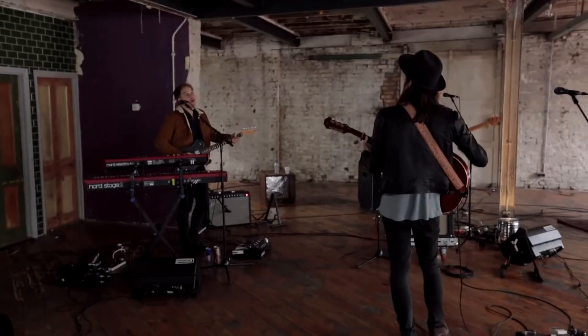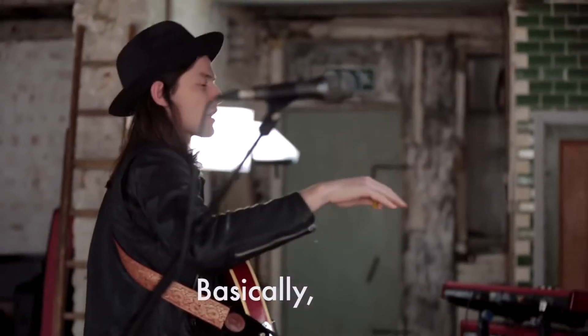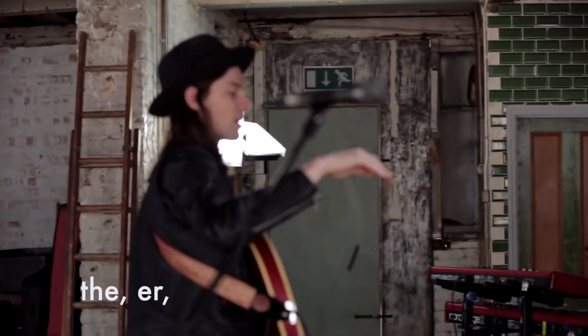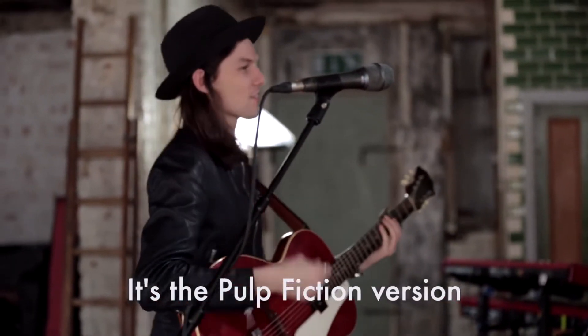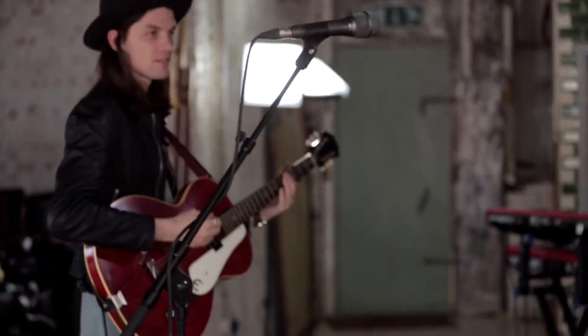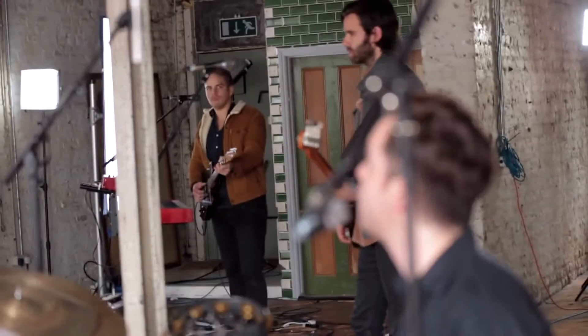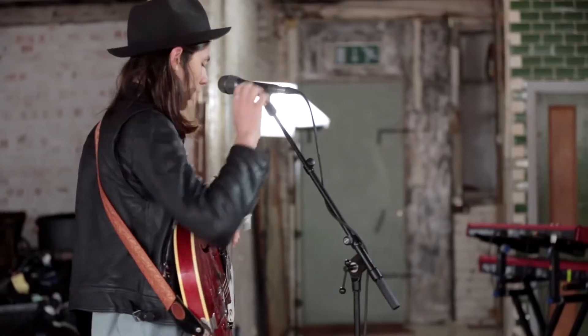We had to do some rehearsing because we're brand new to it. Yeah, just been doing a load of rehearsing and seeing if we know what we're doing.